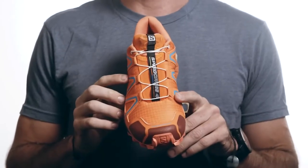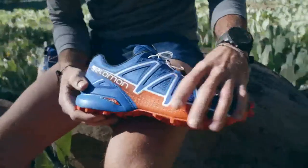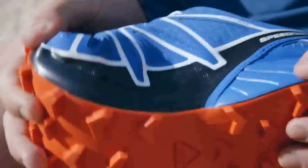Guys and gals, this is the Speed Cross 4. The Speed Cross 4 is really designed for everybody. It's a really capable shoe. It's a shoe for the people.